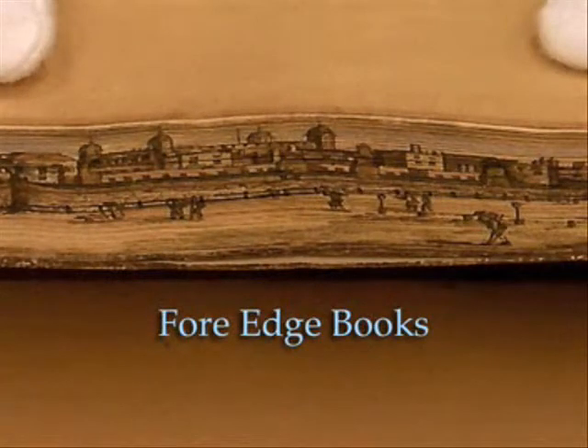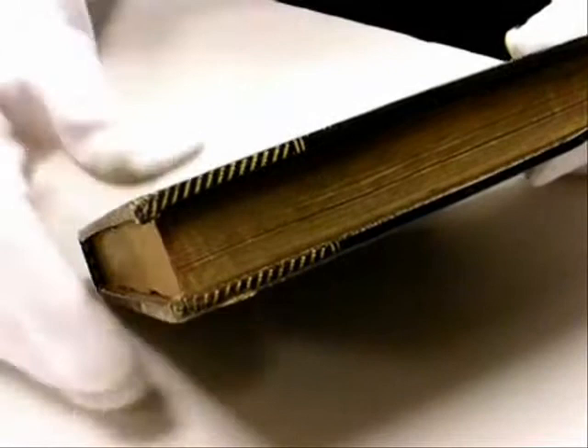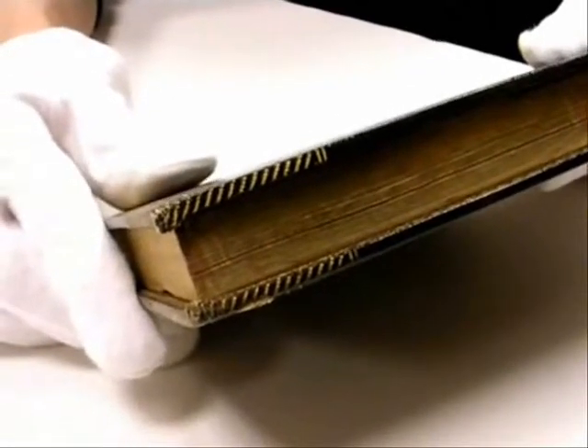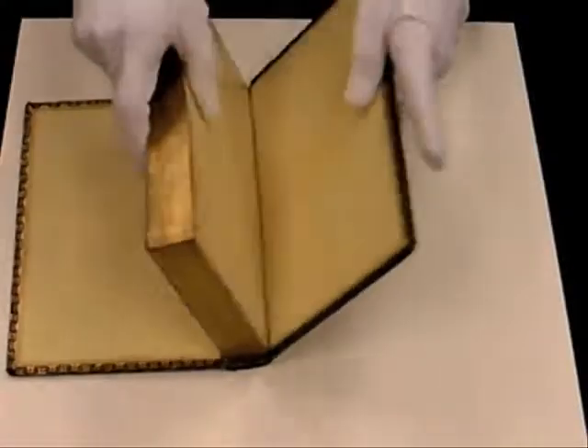Our fore-edge painted book collection is very special. This is the fore-edge of a book. Fore-edge painting is done on this side of the book, underneath the gilding. These are books on which the fore-edge has been painted.